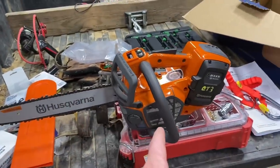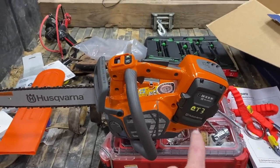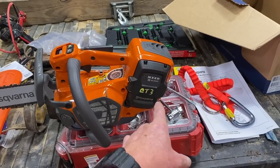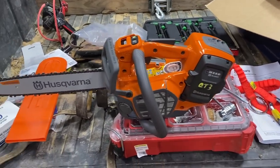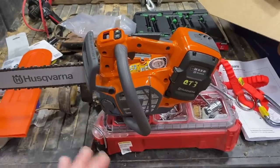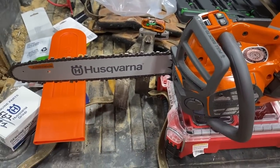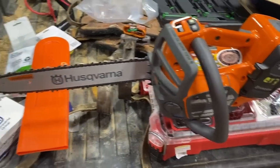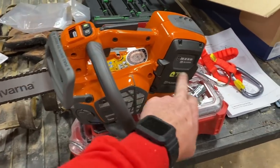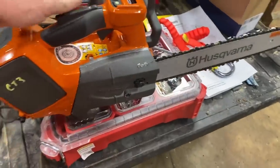Here's my next new saw. We're going to name this one Tesla. This is the T540 IXP battery-powered top handle saw. This saw comes in a kit — you get the saw, two BLI200X batteries, and the QC500 charger. It also comes with a gear bag, and it retails right around $1,000. I got this one with a 14-inch bar. It comes with a 43-gauge chain on it. These little things are wicked for up in the tree. It's full of oil and weighs 10 pounds, 5 ounces with the BLI200X battery on it.